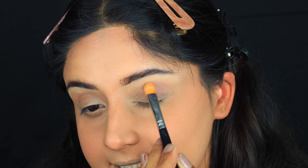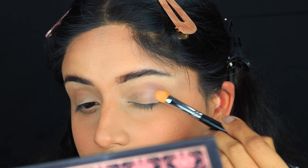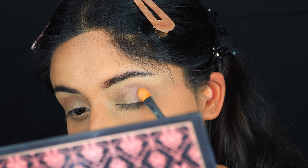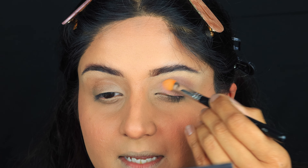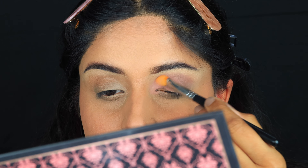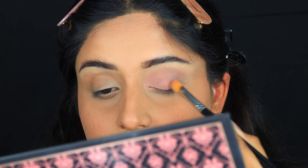I'm not really blending it — just placing it on the outer corner and kind of spreading it. Then I'm going to take a light pink shade and add that on my inner corners — a baby pink shade. I'm using the same flat brush and not changing brushes at all; it's working absolutely fine.